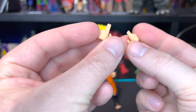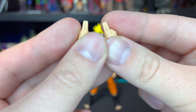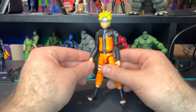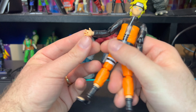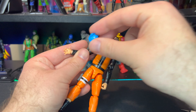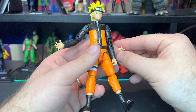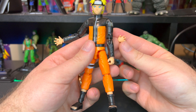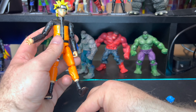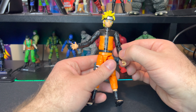We have two jutsu hands, which are pretty cool - you can see some detail in the fingers and some nicely sculpted detail in there. In the box he also has one open gripping hand with a little hole for his ninjutsu effect to port into. The other open gripping hand doesn't have that port hole. So altogether he comes with three sets of hands.